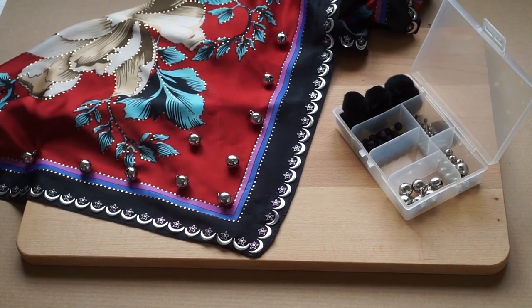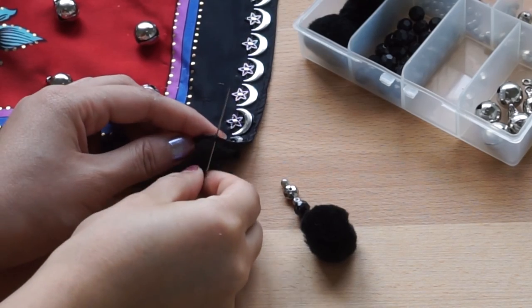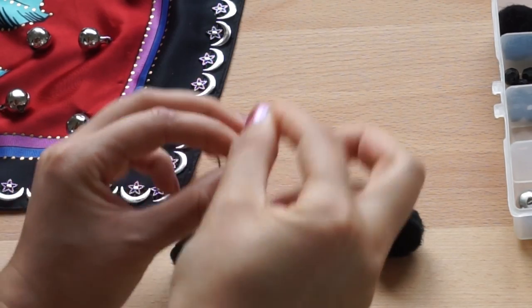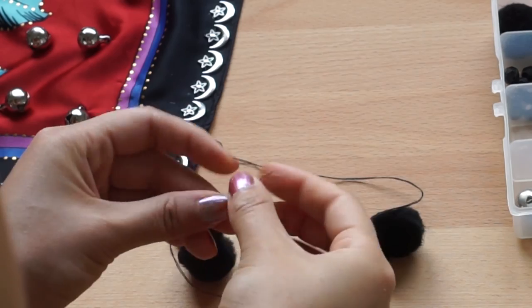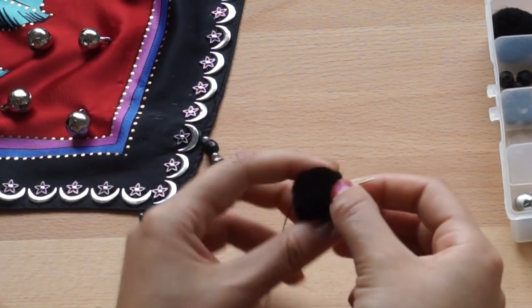And there you have it — it's really easy. For the tassels, this is what we're going to do. It's really simple, I promise. Take your needle and just sew around the edge twice like this. Then take your beads and put them through the needle. I alternate my beads starting with the smaller silver beads, then black, and when I reach the pom-pom, I just sew through the center and tie a knot.